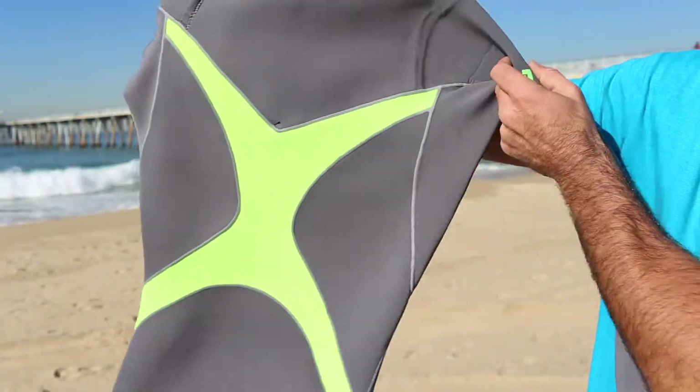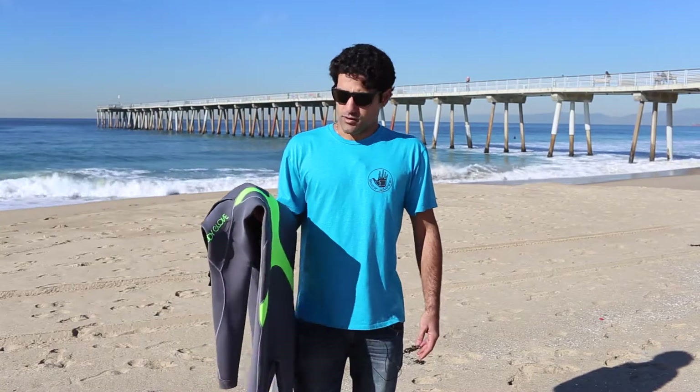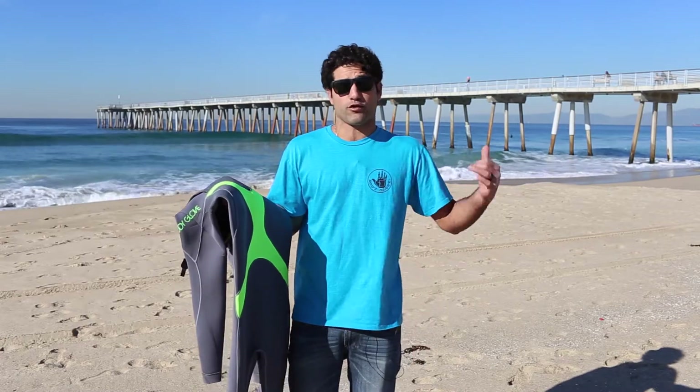This suit is everything you always want in a wetsuit, especially if you're surfing Southern California or any part of the world that requires a wetsuit. It comes in a 3-2 and 4-3, and the Vapor X also comes in a 5-4-3 hooded for those really cold days, or if you're going to Northern Cal or Ireland or something.